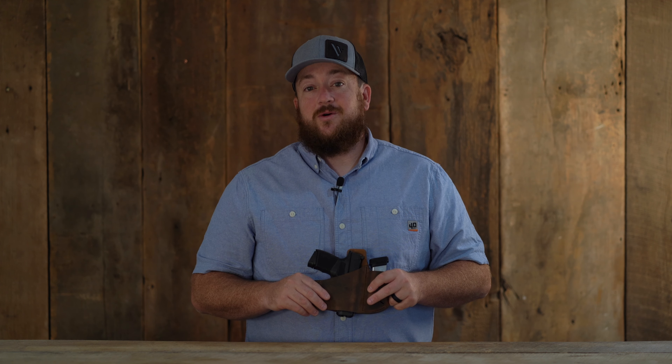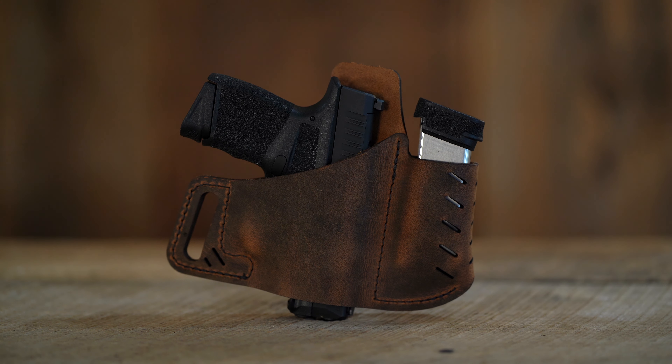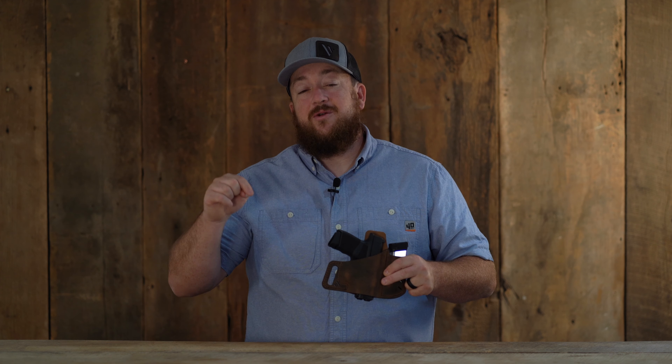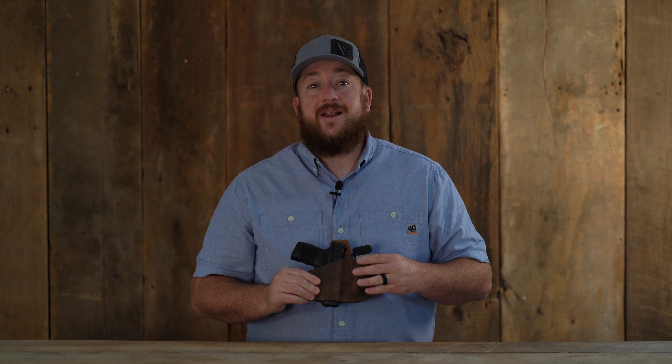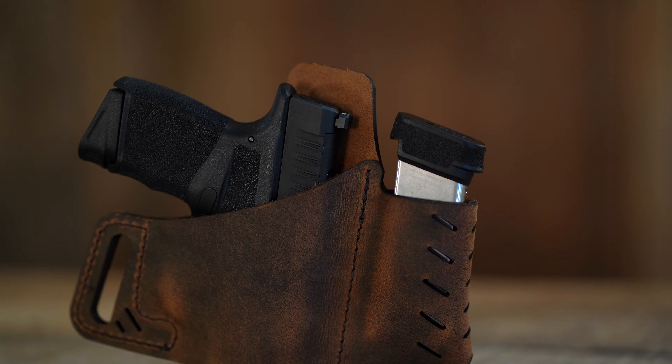The Commander outside the waistband holster from Versacarry allows users to carry an extra magazine and an all-in-one combo. This holster is made right here in the USA with water buffalo leather construction and industrial grade bonded nylon thread.